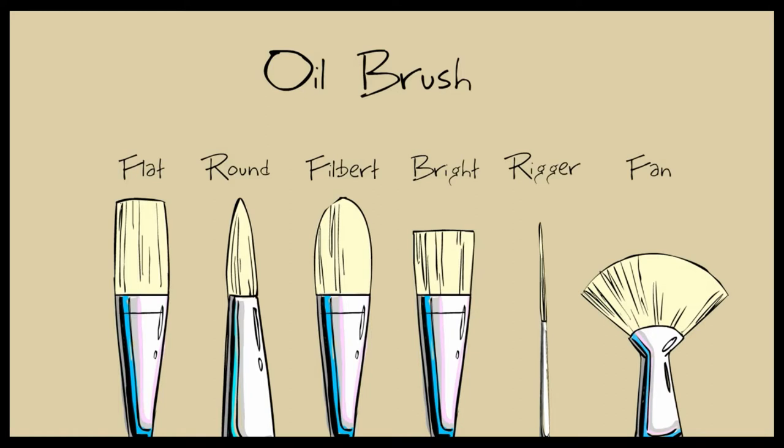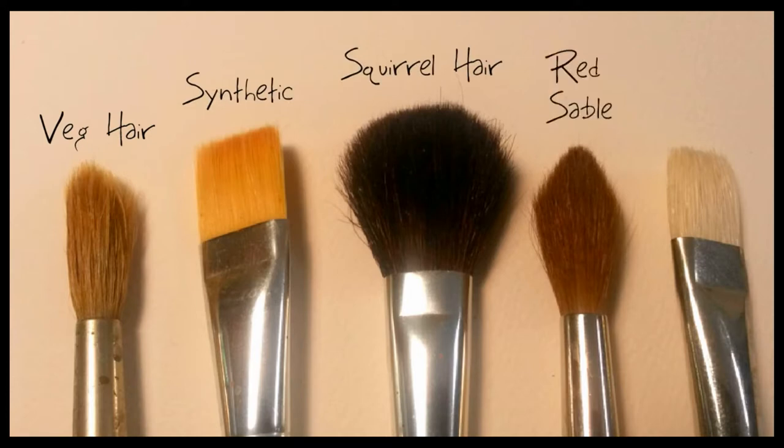That list goes on — I'm not going to go over the uses for the different bristle configurations at this point. I'll save that for a formal painting class down the road. The bristles come in a variety of different materials: vegetable hair, synthetic, squirrel hair, red sable, hog's bristle. This list goes on too.